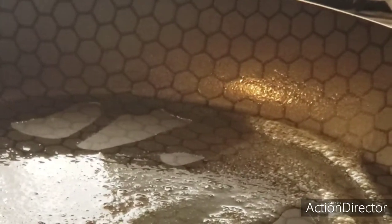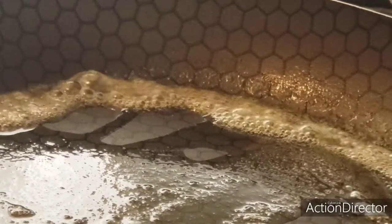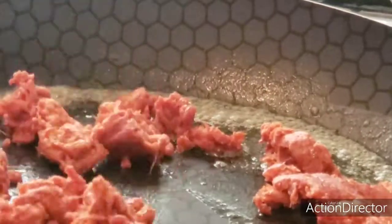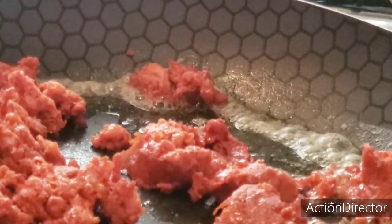Mientras están nuestras papas en el horno, vamos a empezar a preparar el relleno. Vamos a agregar un poquito de aceite y un poquito de mantequilla. Primeramente es el chorizo — puede ser chorizo o longaniza, lo que ustedes tengan. Este que yo compro normalmente no tiene tanta grasa, por eso agregué un poquito de aceite y mantequilla, ya que es más bien secón.